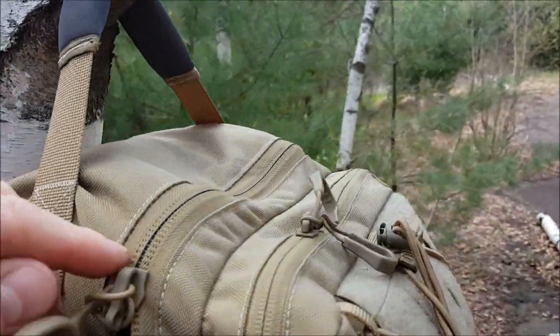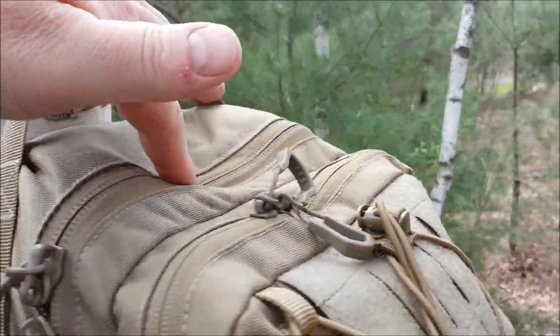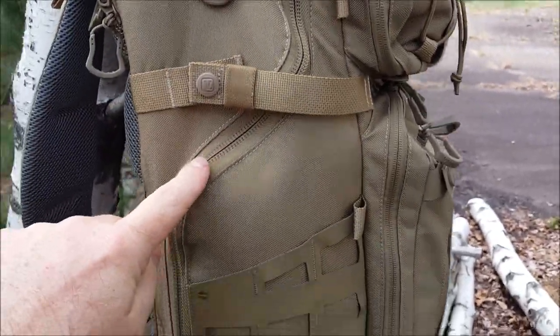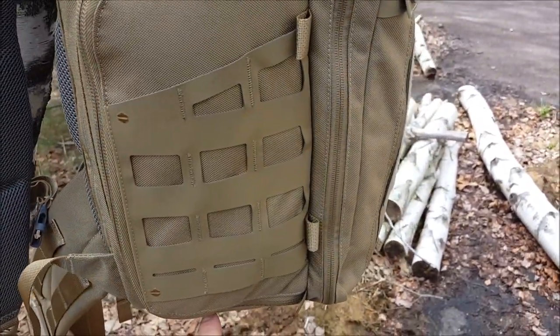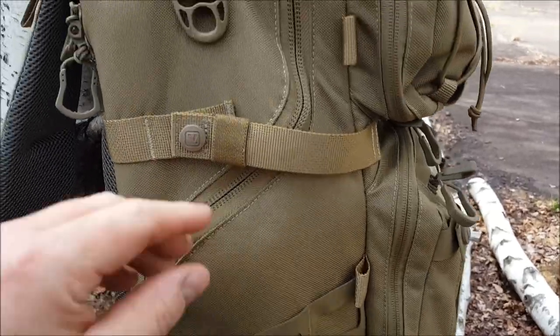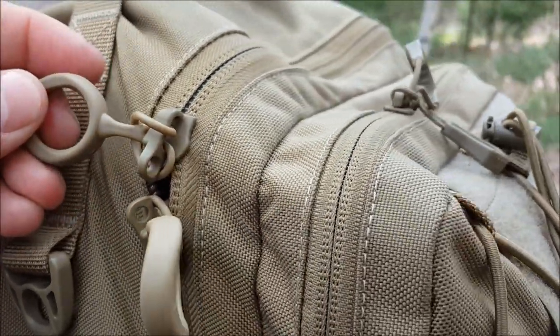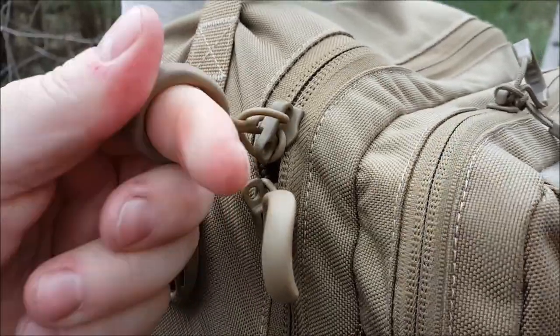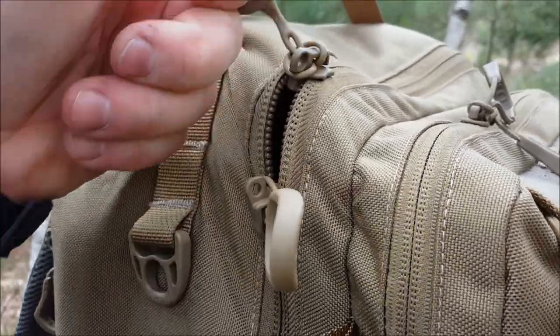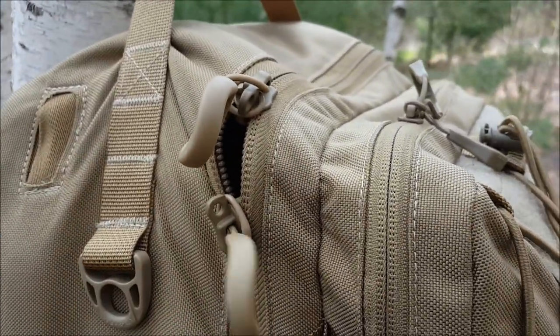The main zipper pulls start from over here. It goes all the way down one side — you see it kind of curve and then underneath. The other side only goes halfway down. Look at those zippers — we've got the YKK zippers and these amazing zipper pulls. One-head zippers, really easy opening and closing.